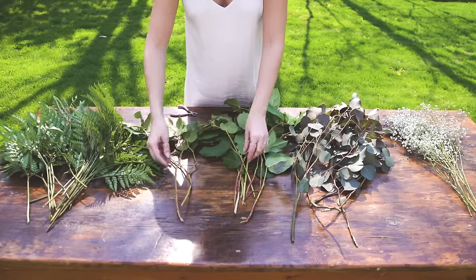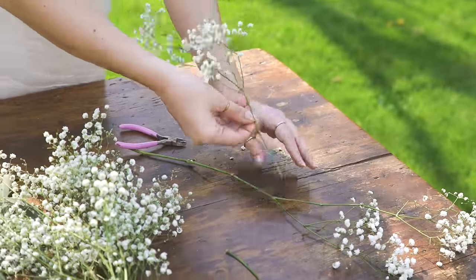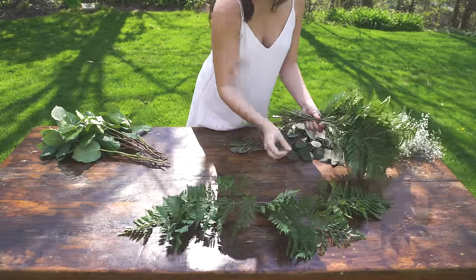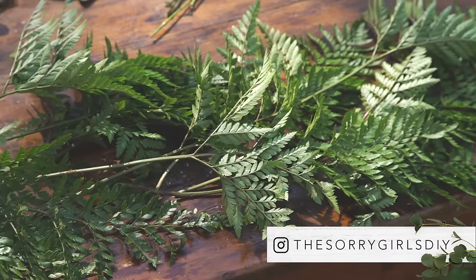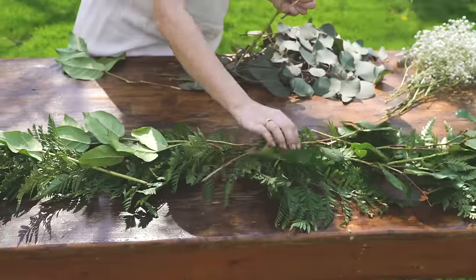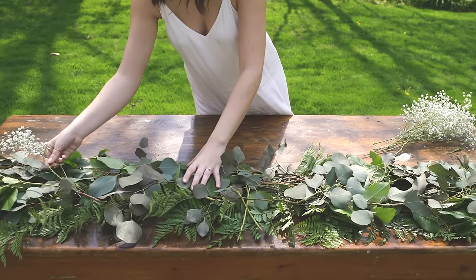The first step is to divide up any of your greens that might be too full. Once that's done, we're going to start roughing in the shape of our runner. We started with the leather leaf fern to act as our base. We want our runner to come out from a center point, so halfway we switch directions — but this is totally optional. Next we lay down the salal, followed by the eucalyptus, and then some baby's breath for a pop of white.